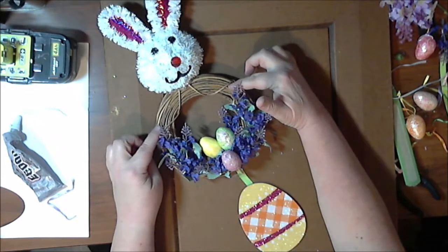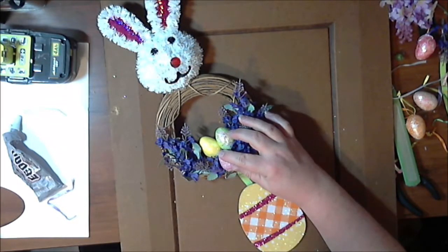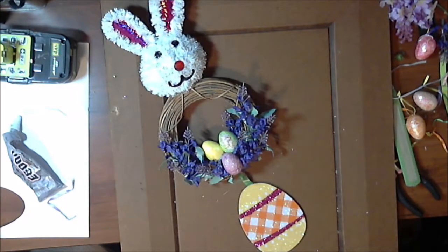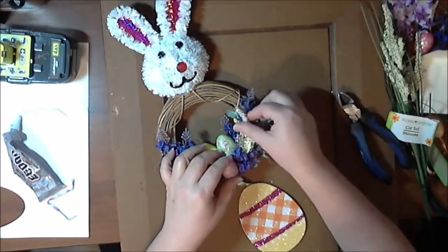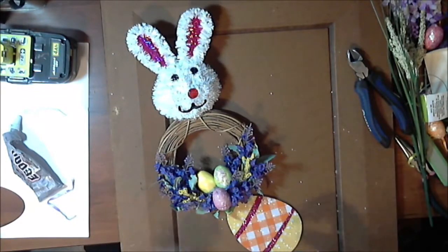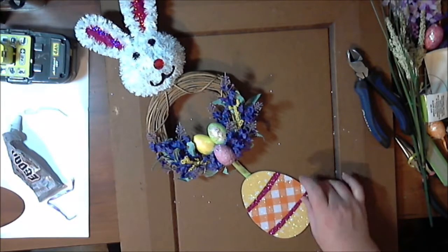It would be cute to have some little bunny paws right here — I might have to go back to the Dollar Tree tomorrow. They had a lot of bunny hangers, so there might be something there with paws that I could put as if he was holding the wreath. I just need to put a little more glue on that egg because it wasn't quite sitting where it needed to. Tuck it in. There we have it — the finished bunny. I will get a photo of it hanging up on the wall into the end of this video.